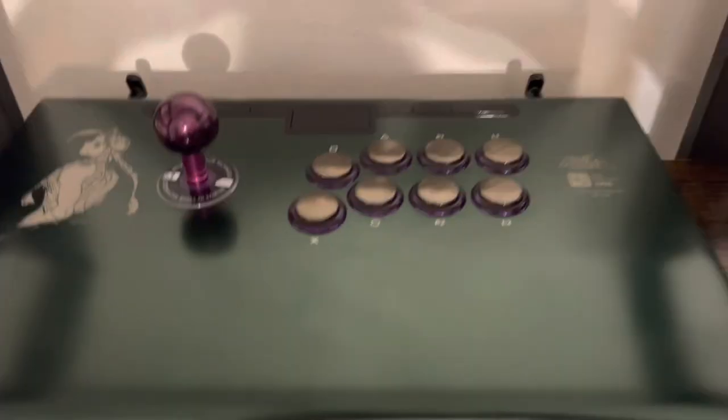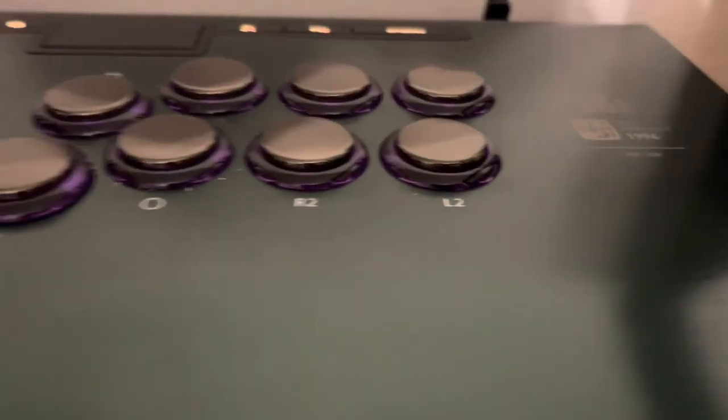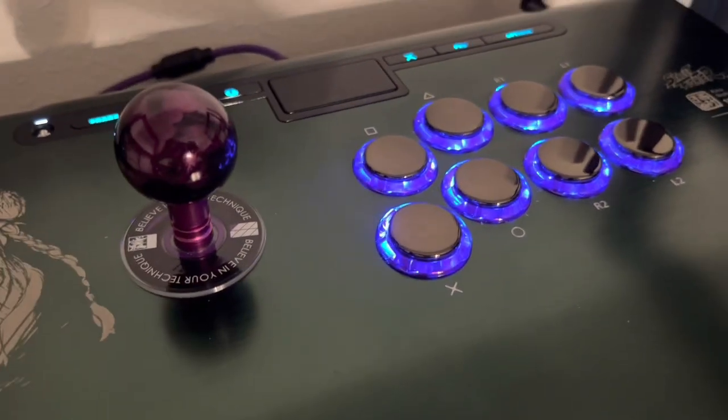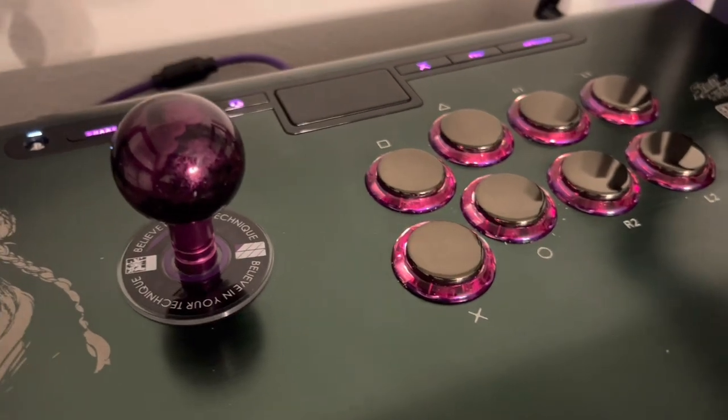Let's put it up here — you can see the dimensions of the Victrix Pro FS fit really, really well on the shelf. I'm going to plug it into my computer — it doesn't work if you plug it to a wall adapter, which is a shame. You can use a computer and a hub. So this is how it looks with the idle animation, and you can see how that transparent purple is limiting but still has a decent color spectrum to work with. It fits the theme, and that's also why this ball top works well with it.